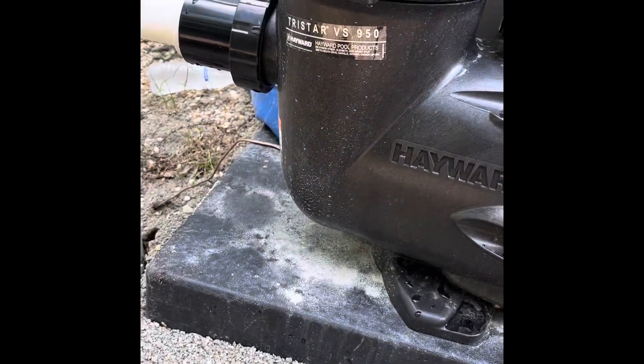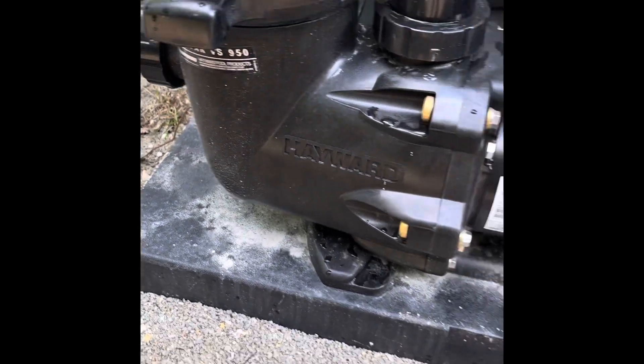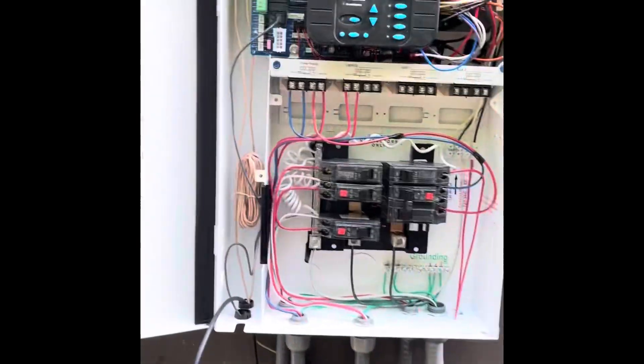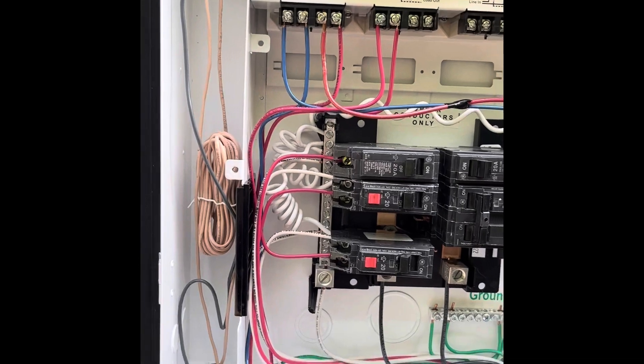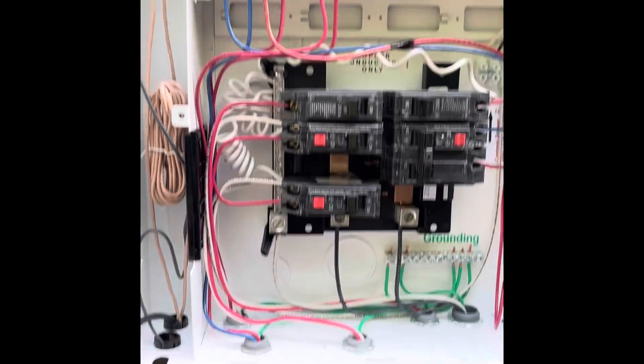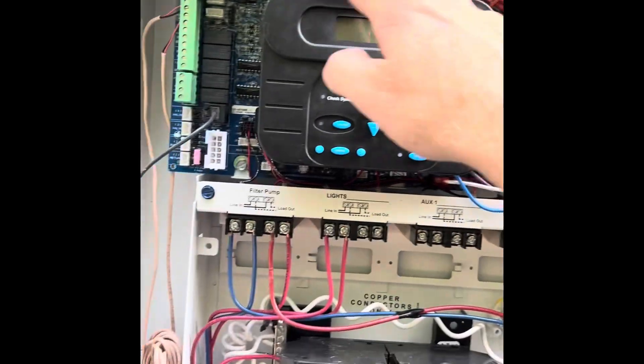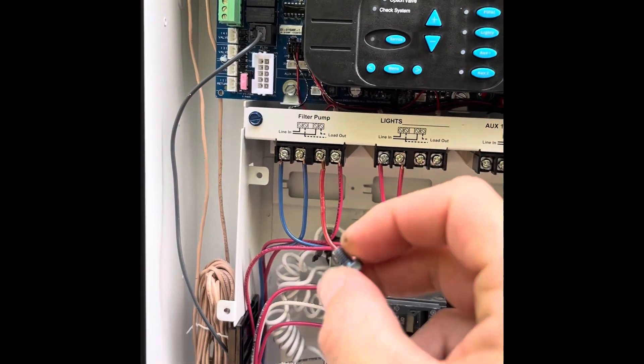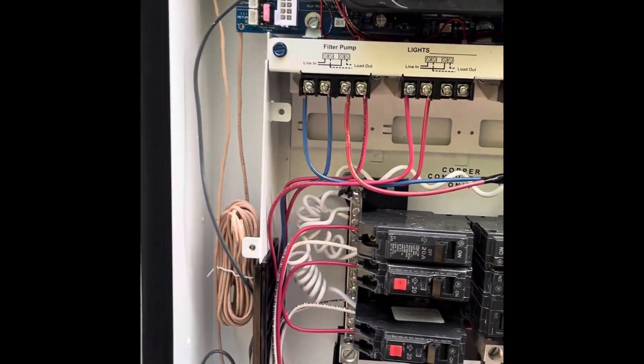This video is how to hook up a Tri-Star variable speed 950 to a ProLogic. I've already got the front panel off of this, but there's just three 5/16 screws that will pop out real easy to take the front panel off.